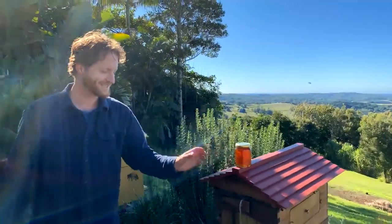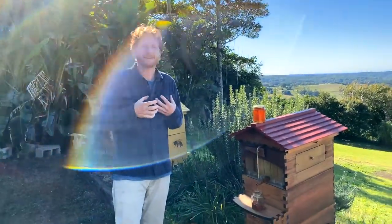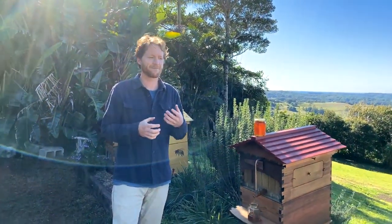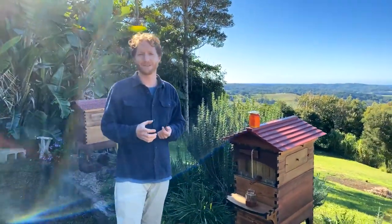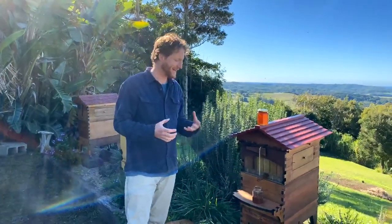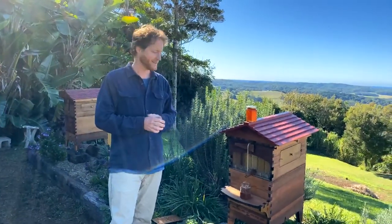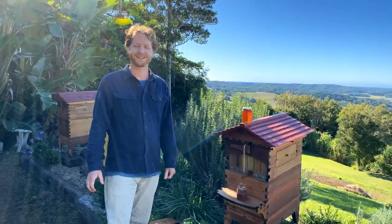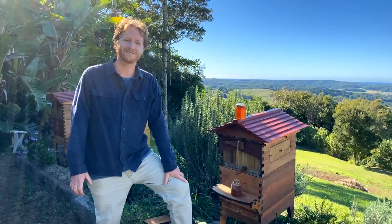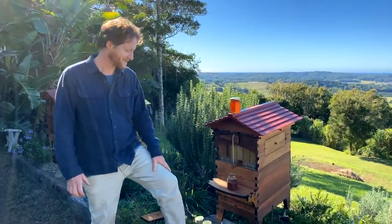Any more questions? Don't be afraid to ask. It's sometimes a bit nerve-wracking to ask questions, especially if you think they might be obvious to beekeepers already. But what this Facebook stream is about is answering those questions that you're afraid to ask. Put them in the comments and we'll be reading those questions out and answering them as we go.